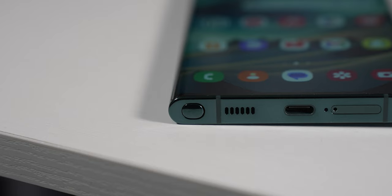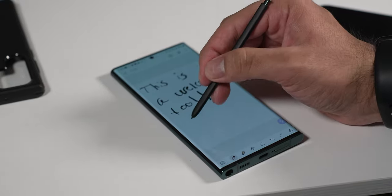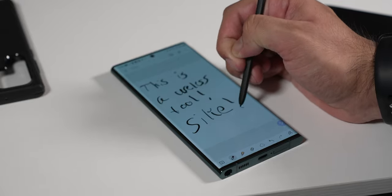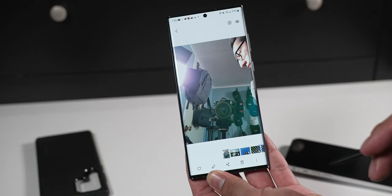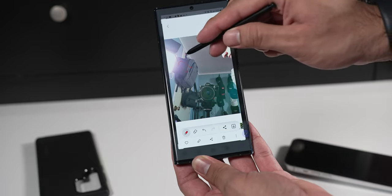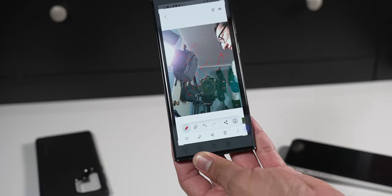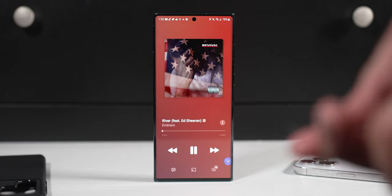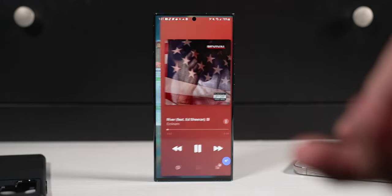The S22 Ultra also has the embedded S Pen, which is pretty cool and a major selling point. Personally, I barely use it. I think it's a cool feature when you actually use it — I'm not a big fan of taking notes on it. I mainly use it to cross out X's on ads or to write a note on a photo to remind myself about something. But with the Bluetooth features, you can use it as a shutter or swipe around. It's kind of a party trick, but it's there if you want it.